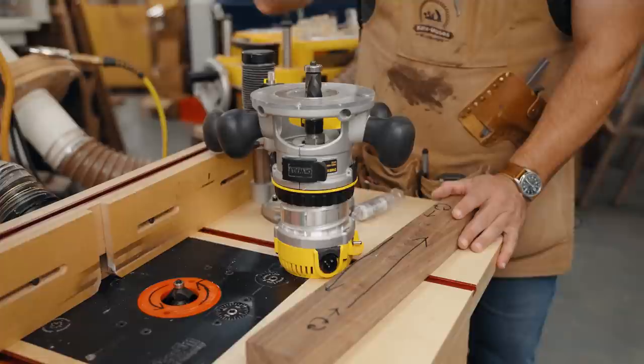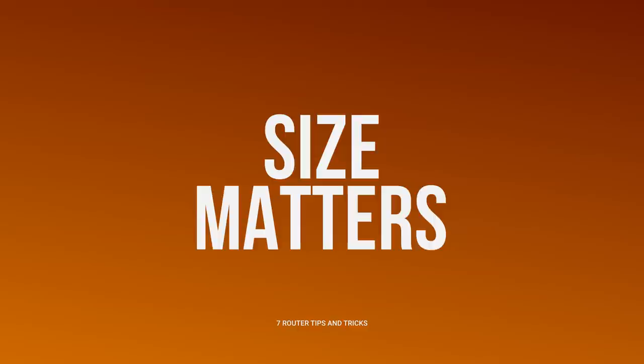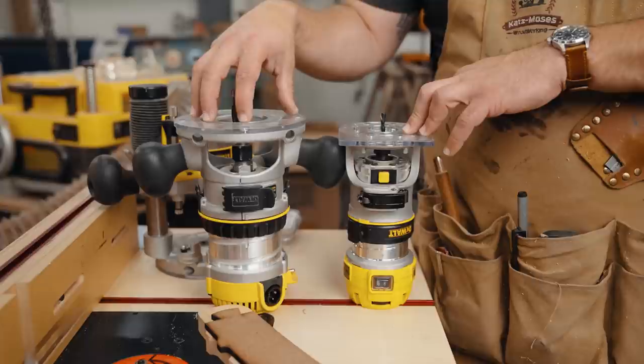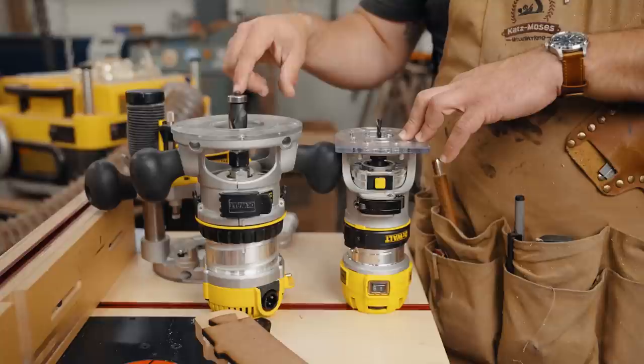The second most important thing: size matters. Here's a two-and-a-quarter horsepower router and a one-and-a-quarter horsepower router. This large bit has a half-inch collet — you'd never fit it in the smaller router. The horsepower matters because larger bits have so much more area cutting; the motor needs to resist a change in momentum, and the more material you remove, the more the bit can flex.